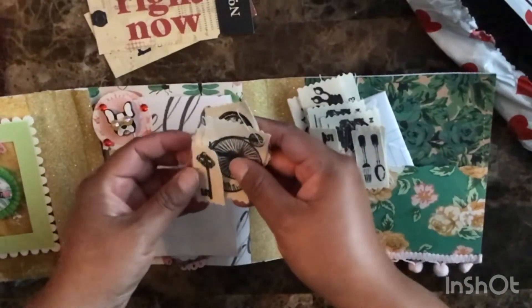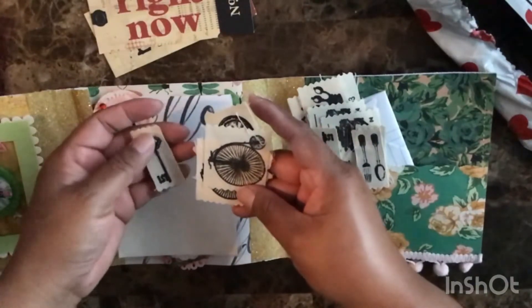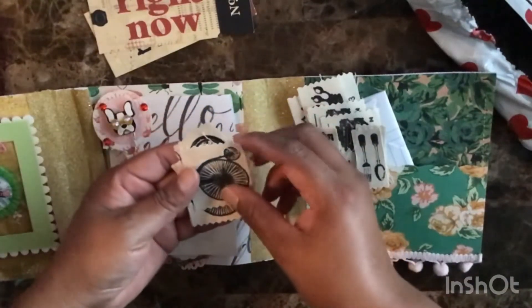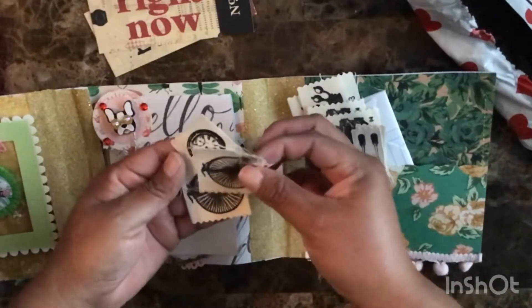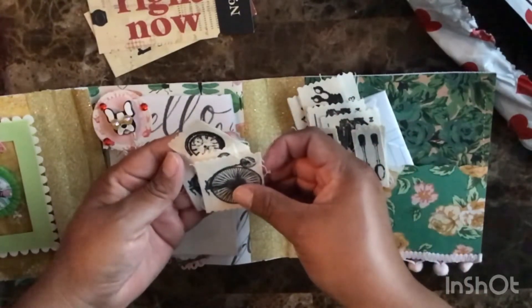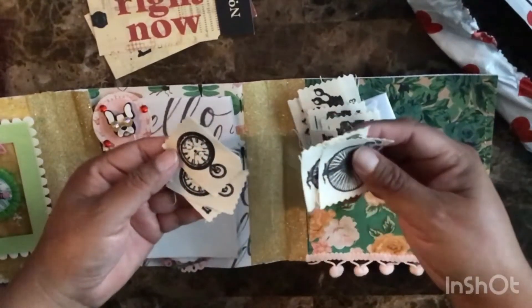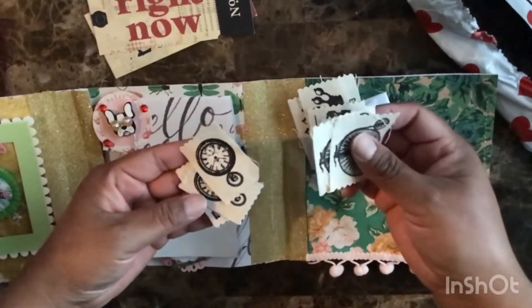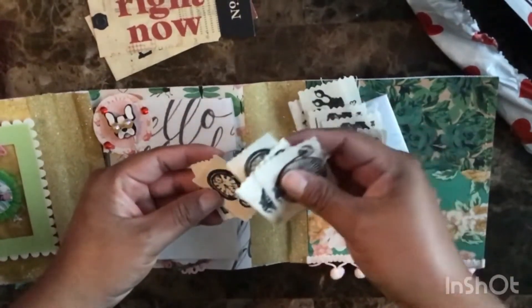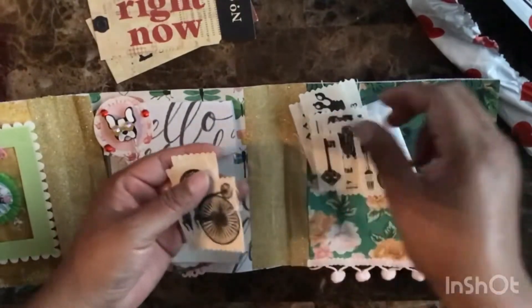I did a shaker once but I need more practice, and I don't have a sewing machine. Maybe I'll ask my mother-in-law if she can sew for me — she'll probably think I'm crazy because sewing on paper. I'll ask her. I don't own any sequins, maybe a color or two, but I need to look more into sequins, beads, and stuff like that.